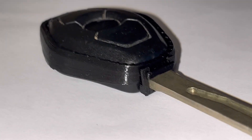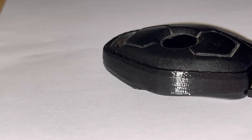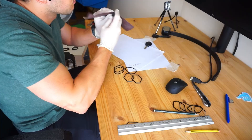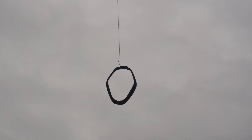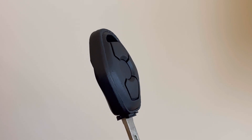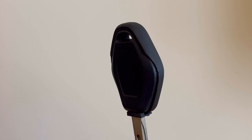The only thing that bothers me is the gloss of the PLA, but that's nothing that can't be solved with some 180-grit sandpaper, a little bit of primer, and a touch of matte black paint. And there you have it — a permanently serviceable BMW diamond key.